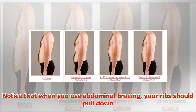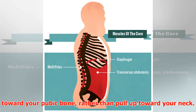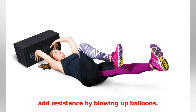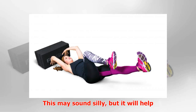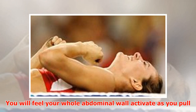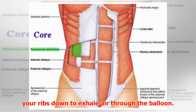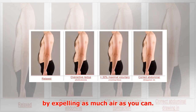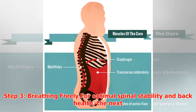Notice that when you use abdominal bracing, your ribs should pull down toward your pubic bone rather than pull up toward your neck. To get better at this, you can add resistance by blowing up balloons. This may sound silly, but it will help your motor control system learn the brace. You will feel your whole abdominal wall activate as you pull your ribs down to exhale air through the balloon — try to inflate it as much as possible by expelling as much air as you can.